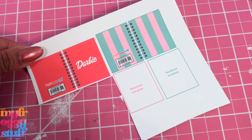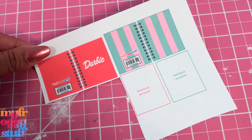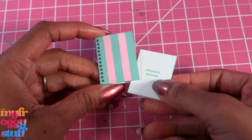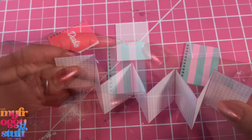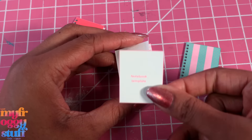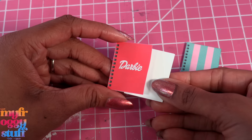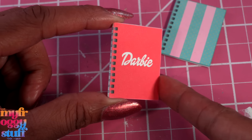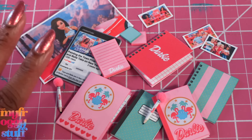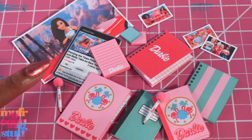Our last printables are the spiral notebooks. Just cut them out — we can glue in a stack of cardstock just like before, or cut and glue together pages, use the template to add paperboard to the front and back, then glue it into the cover to make a faux spiral notebook with pages, completing our Barbie-inspired back-to-school supplies.